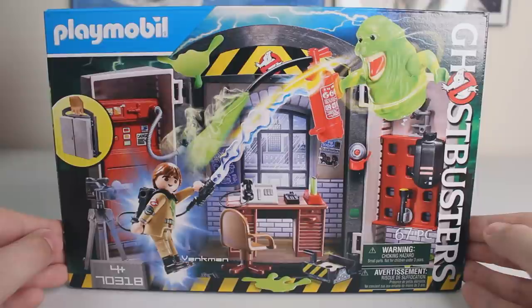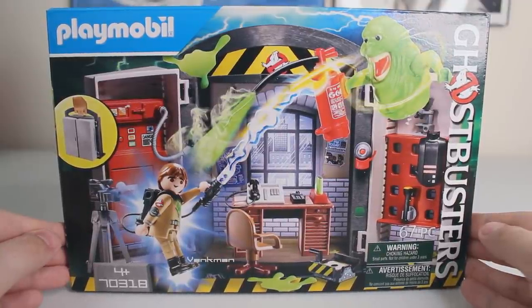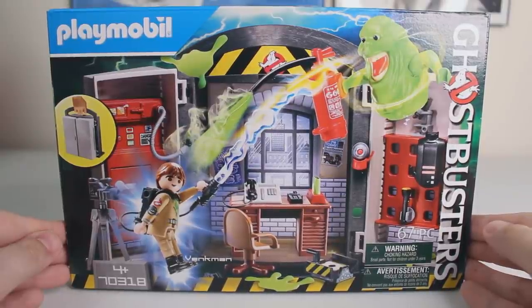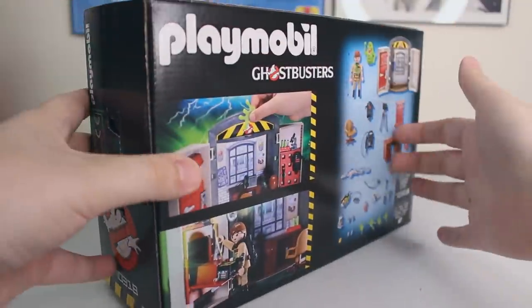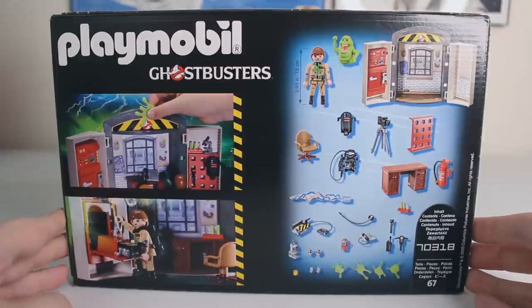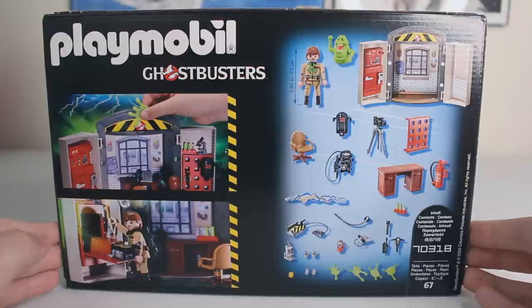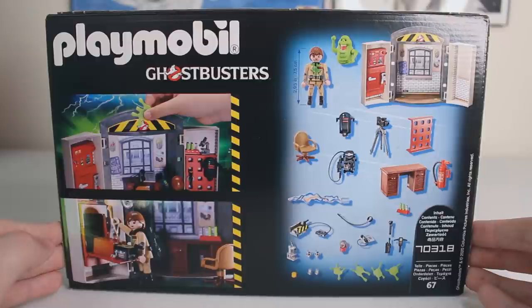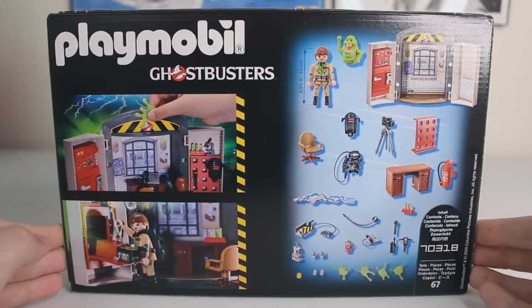The official name of this box set is the Playmobil Ghostbusters Playbox. As you can see, it includes previously released figures of Dr. Peter Venkman and Slimer. But the whole selling point of this set is the actual playbox, which looks like a miniature scaled-down version of the Ghostbusters Firehouse. On the back, we have a checklist of everything included: the playbox itself, which looks like a miniature firehouse, and a ton of items, the vast majority of which we've already seen released with the full-scale Ghostbusters Firehouse. Let's go ahead and crack this thing open.